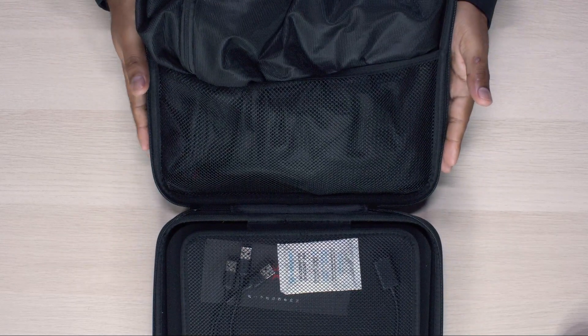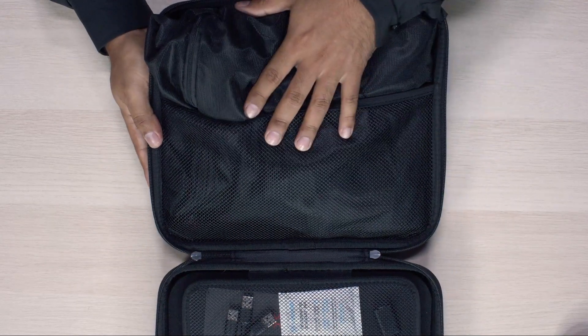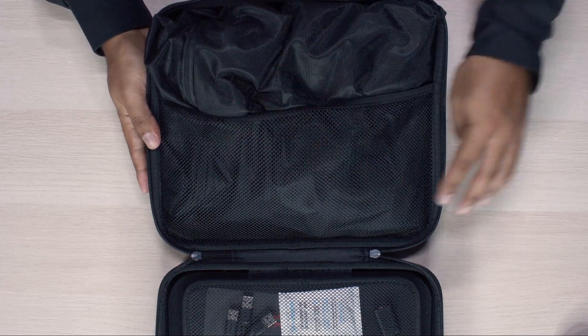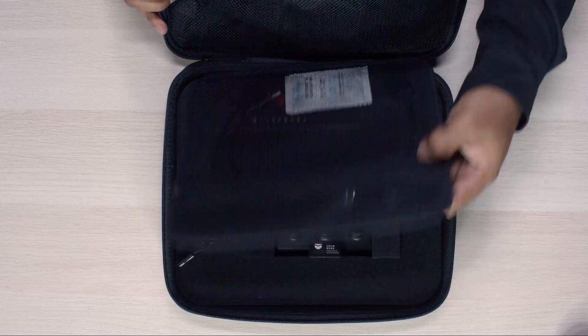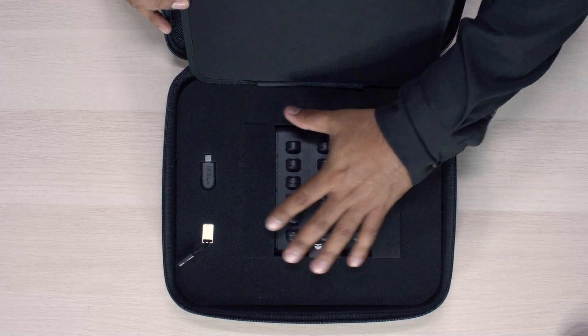Once you open the kit you'll see that you have different compartments. The first one is going to house your body straps. Second, we have a little folder here that includes the cables, and at the bottom we have the sensors.